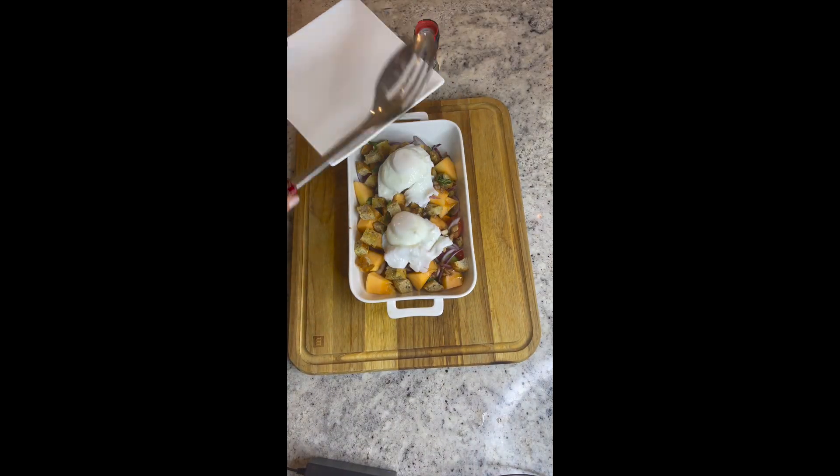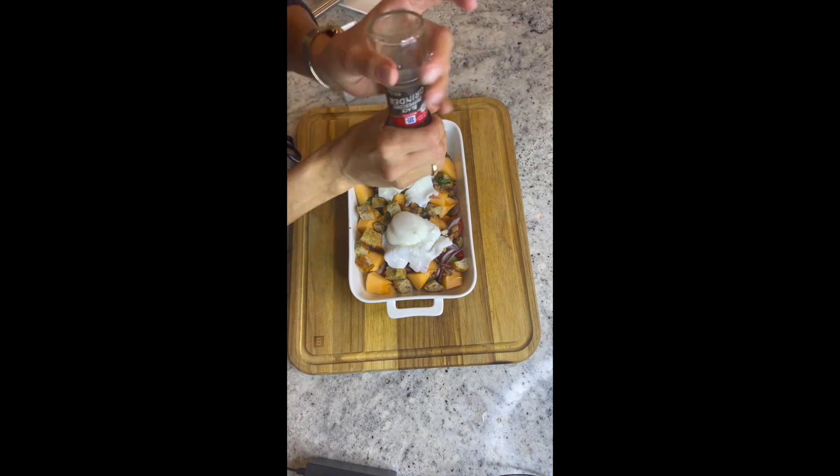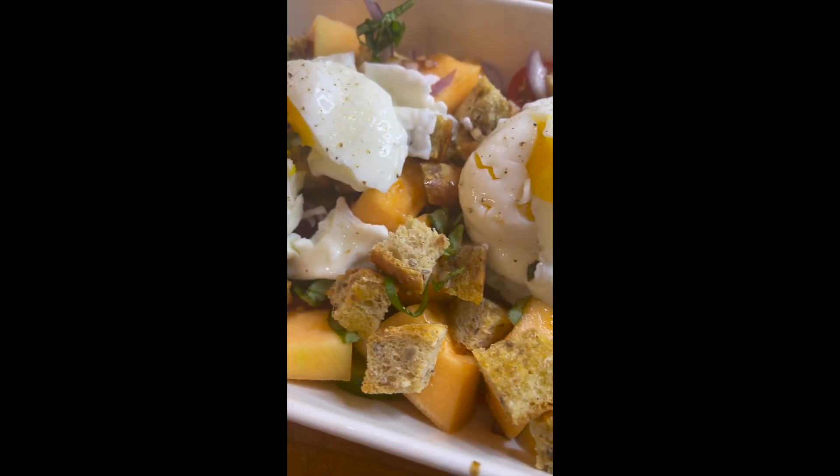Now top your salad with your poached eggs, add a little salt and pepper, and serve. Enjoy.